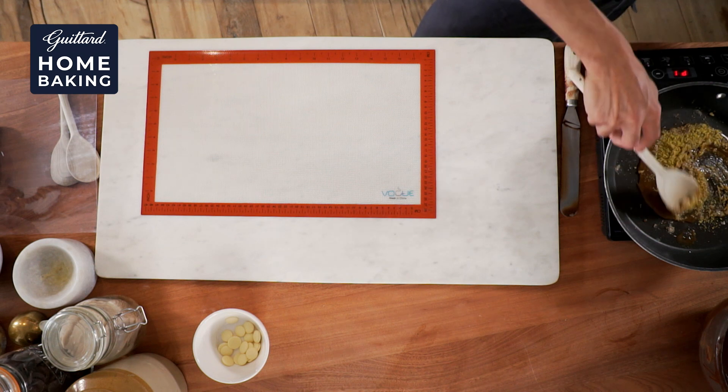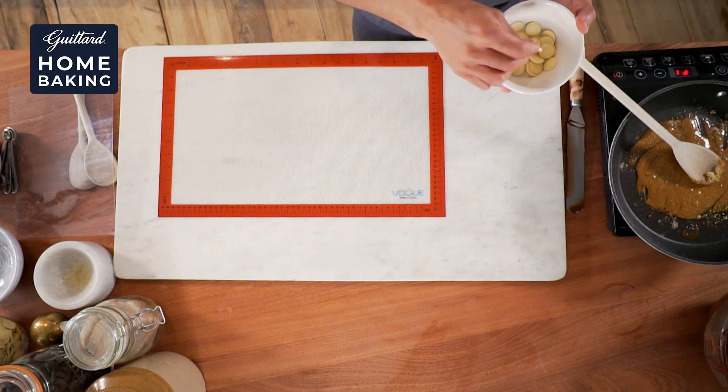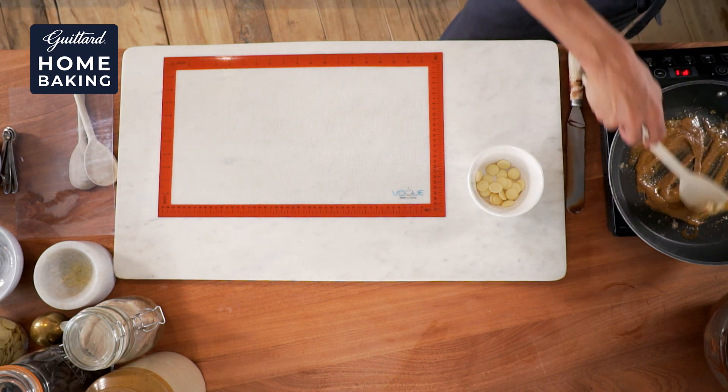Whilst keeping it on the heat, we're going to add this lovely white chocolate soy blanche. I absolutely love this — it's really, really creamy and milky, and not overly too sweet. And already we're getting those lovely toasted pistachio notes coming through. Delicious.